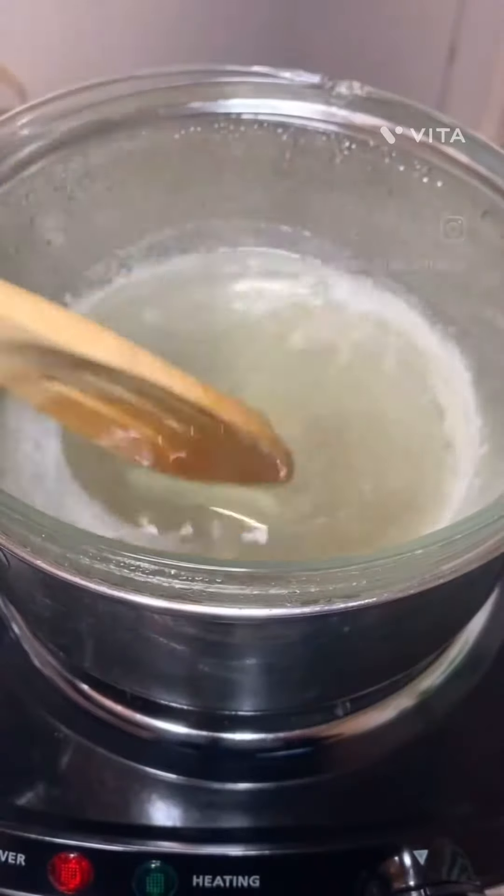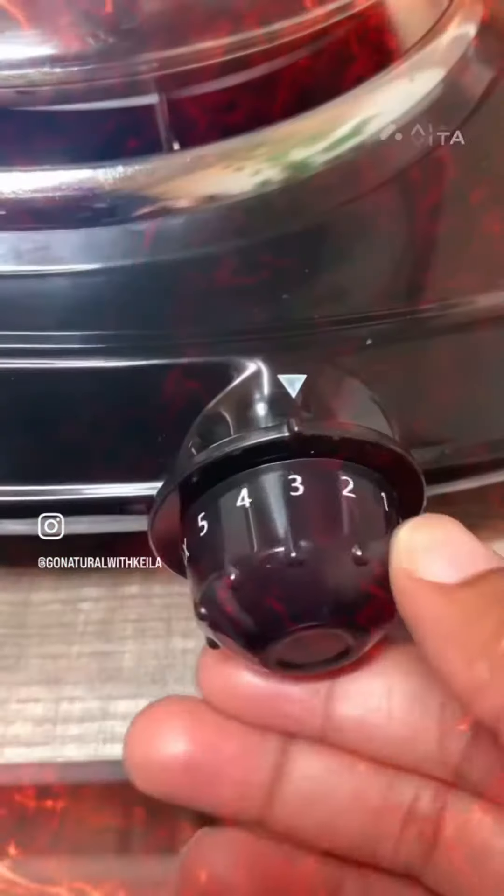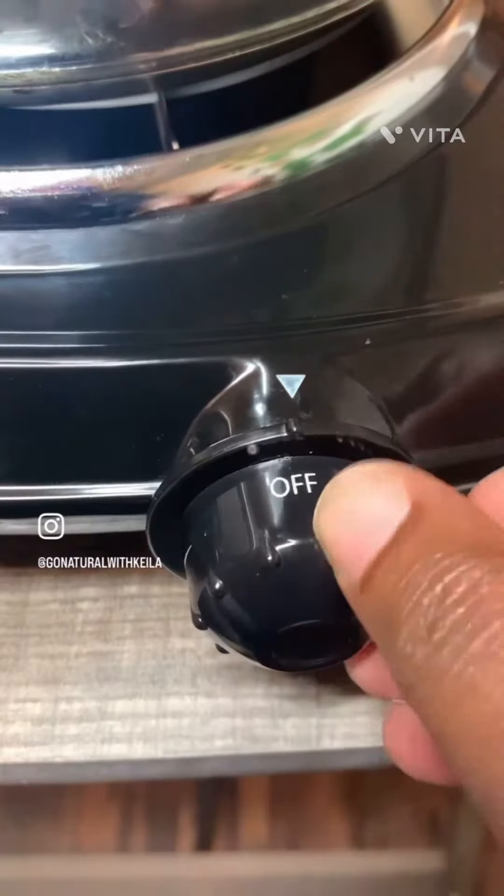Then I take about 12 ounces of clear melt and pour soap and place it into my double boiler until it melts completely.